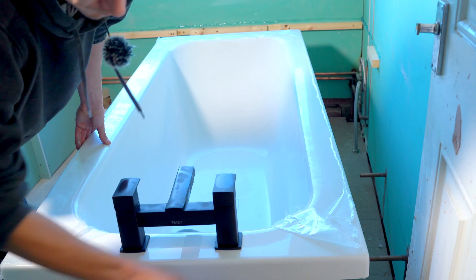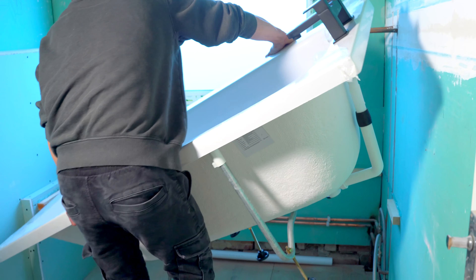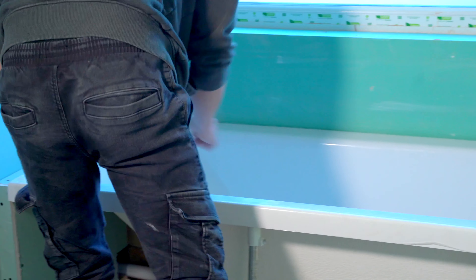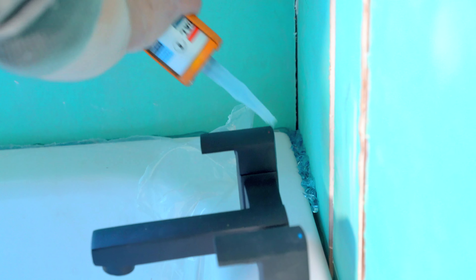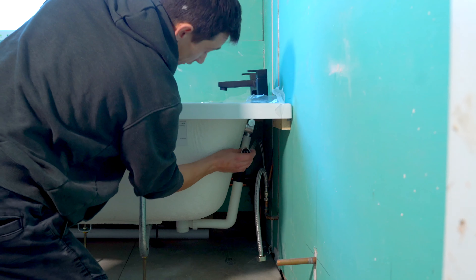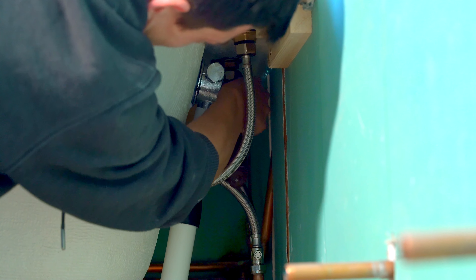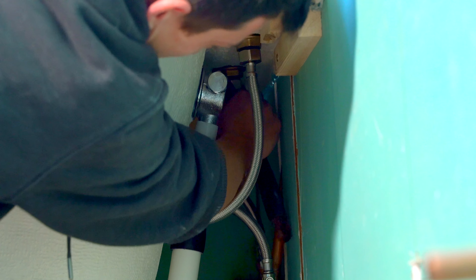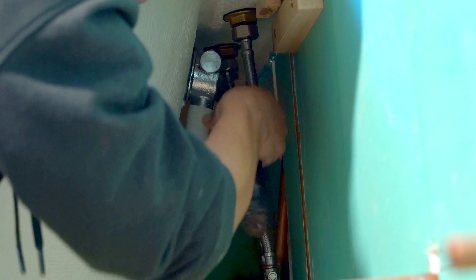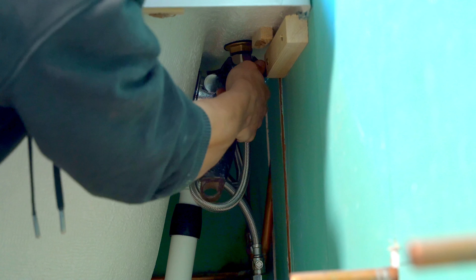Leave the protective film on until the very end - on every bathroom installation it's just a form of protection. Obviously when you're siliconing you do want it ripped off. Now that we're all in and have a full bead all around holding it in position, we can go ahead and bolt our flexible tails up to the actual taps themselves, which is a bit of an awkward job. You don't want these to have too much of a kink in them. People always think you have to overtighten flexible connectors, but they do have a rubber sealant - you can squash that rubber if you tighten it too much.